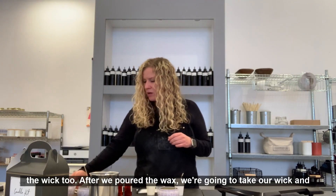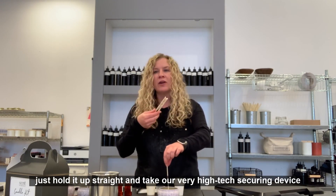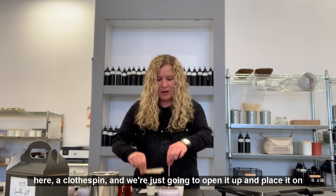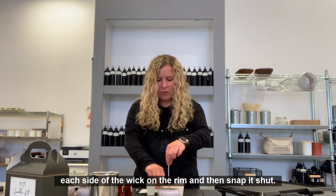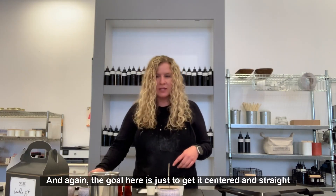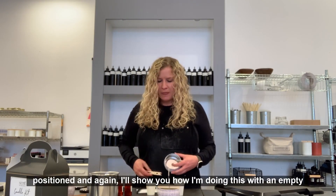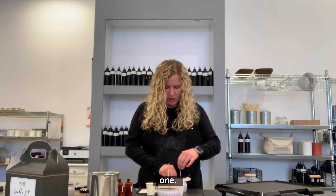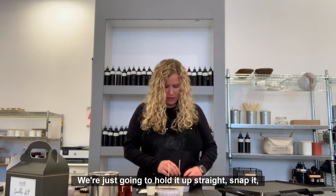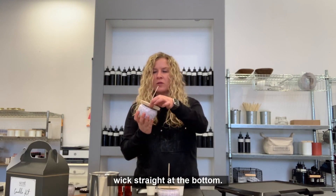After we've poured the wax, we're going to take our wick, hold it up straight, and use our very high-tech securing device — our clothespin. Open it up, place it on each side of the wick on the rim, and snap it shut. The goal is just to get it centered and straight so that as it cools, the wick is properly positioned. We're just going to hold it up straight, snap it, and make sure it's nice and centered with that wick straight at the bottom.